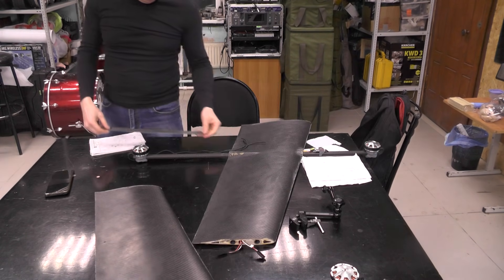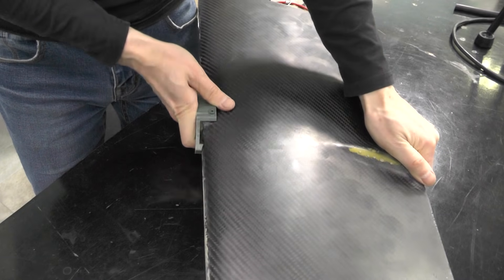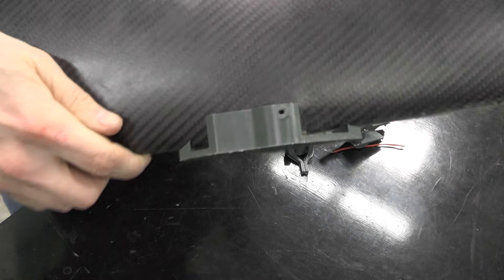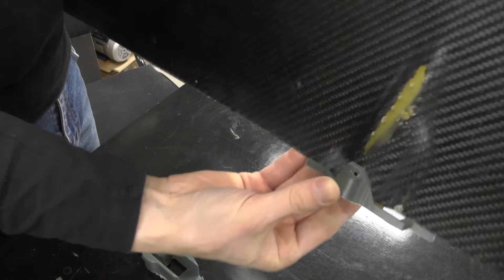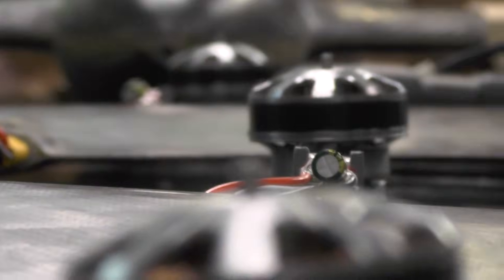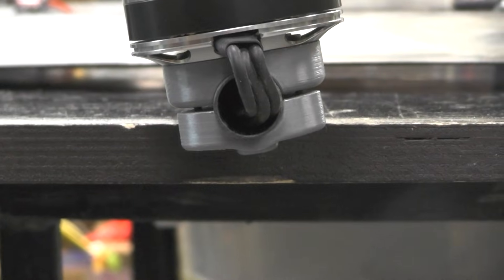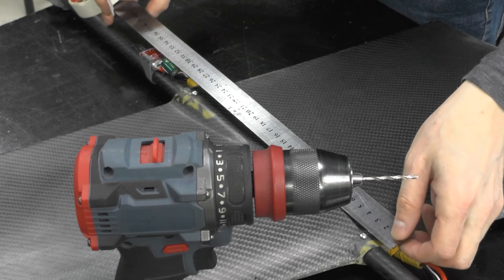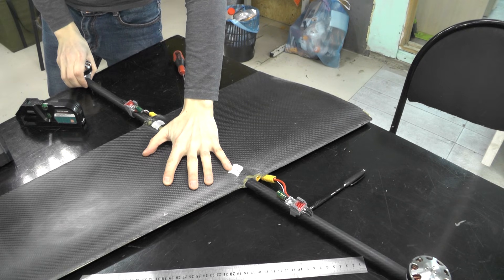To precisely position the matching hole in the wing, I made several variants of jigs. However, for various reasons they still didn't provide the required accuracy in horizontally aligning the motor. So I decided to align the motors directly on the assembled structure and open additional holes. Fortunately, the tube length allowed for this.